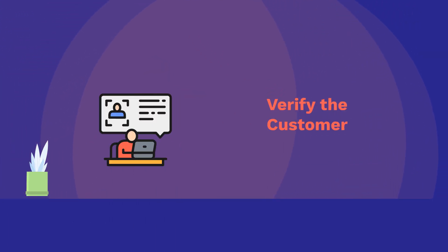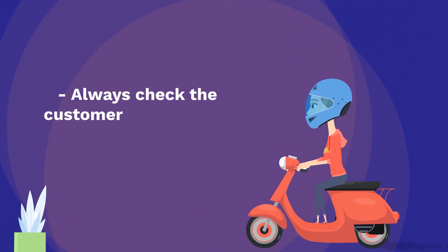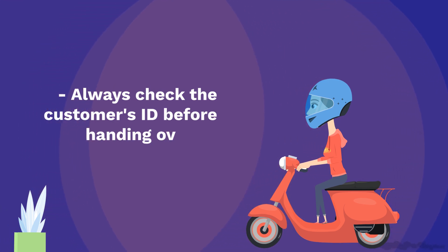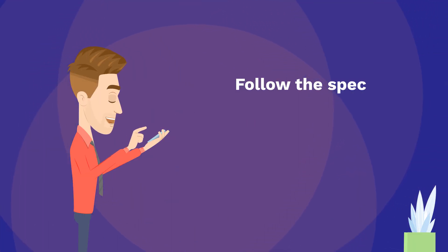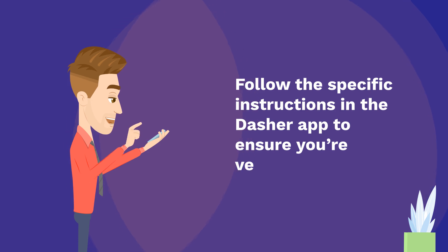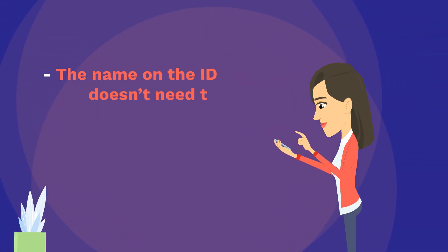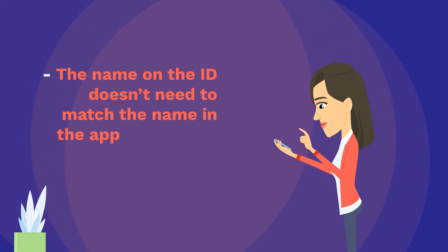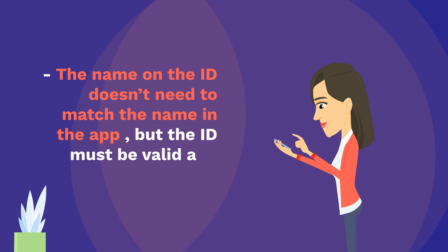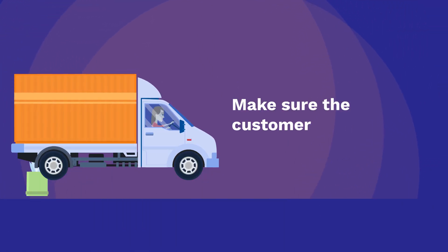Verify the customer's identity. Always check the customer's ID before handing over an alcohol order. Follow the specific instructions in the Dasher app to ensure you're verifying correctly. The name on the ID doesn't need to match the name in the app, but the ID must be valid and government-issued. Make sure the customer is of legal drinking age.